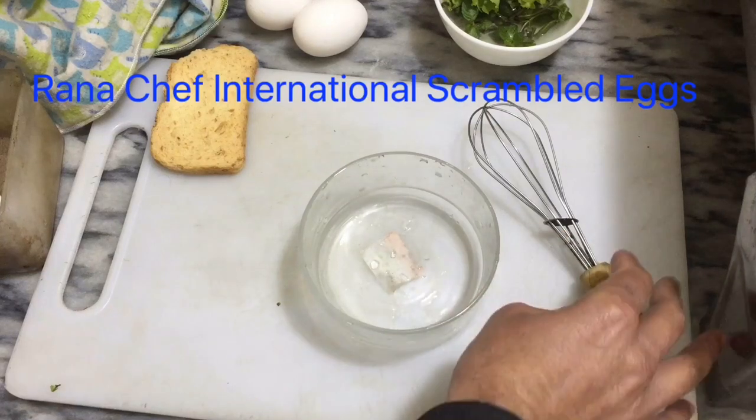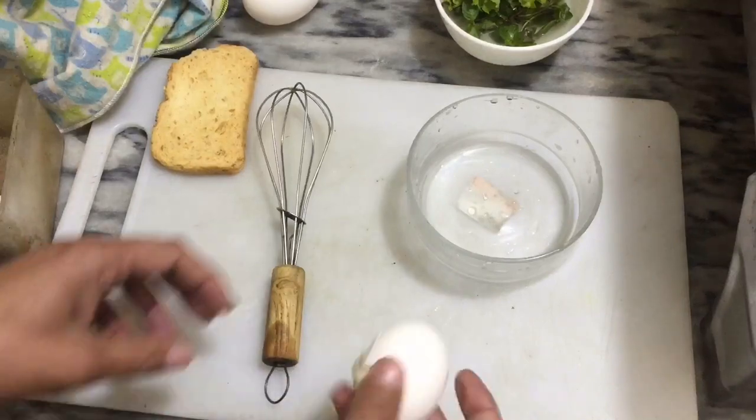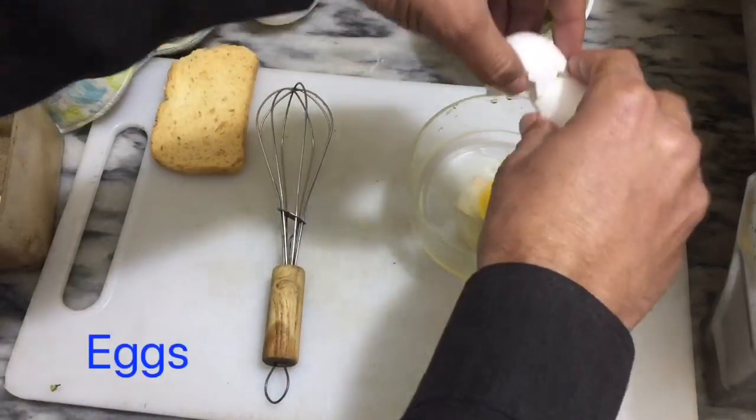Rana Chef International Scrambled Eggs. 2 eggs, beat more.